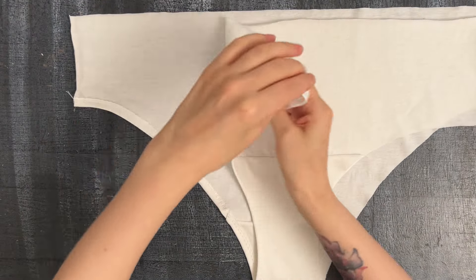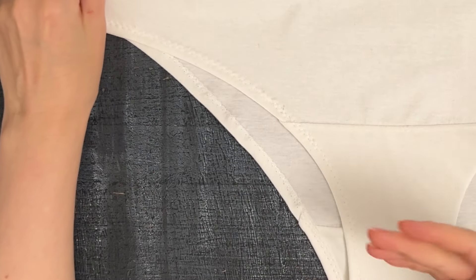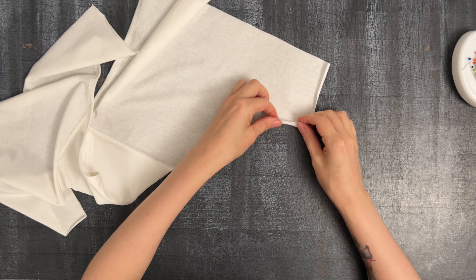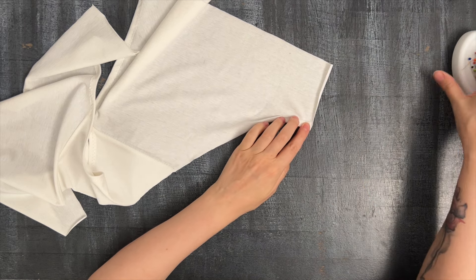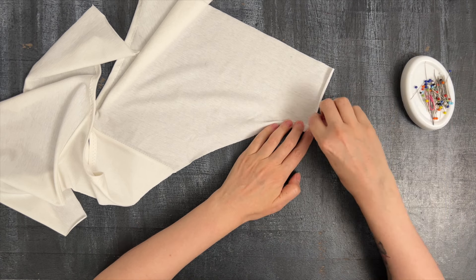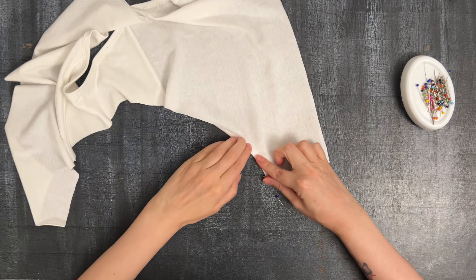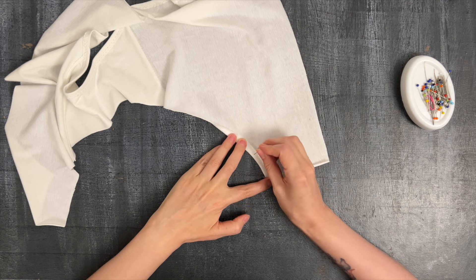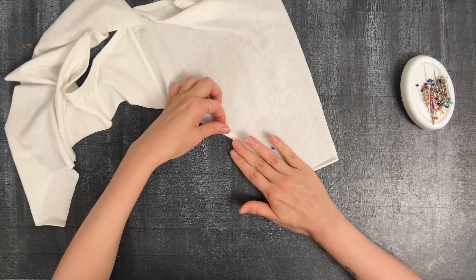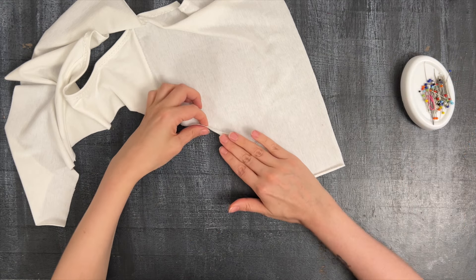Here I've just turned in the seam allowance and this way there is no elastic at all — it's really simple to do. At the stage where everything is still open, you start folding in your seam allowance, and because it's jersey and it stretches it's really easy. You wouldn't be able to do this with woven fabric, but jersey is really great for this. I have developed a good eye measure so I know it's nice and even, but if you need to draw a line you can use disappearing markers to mark the fold line, or just go for it.